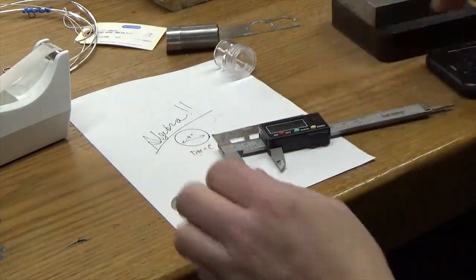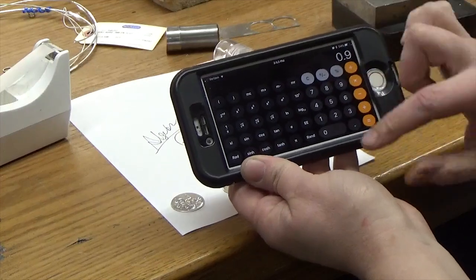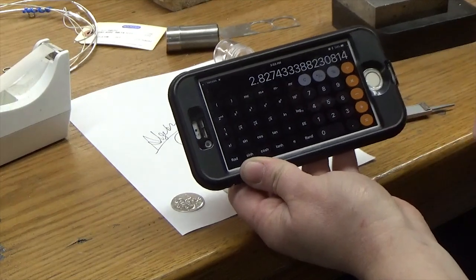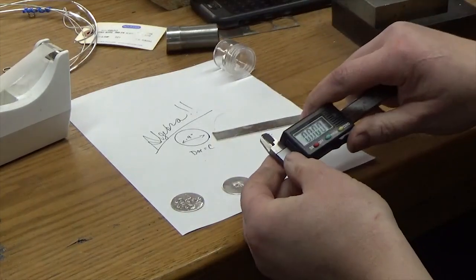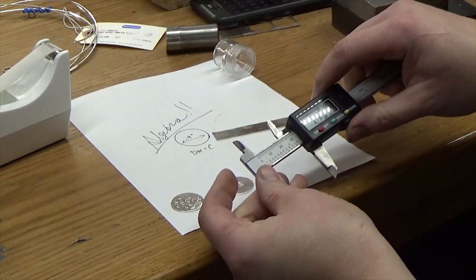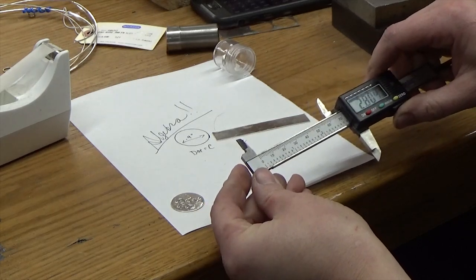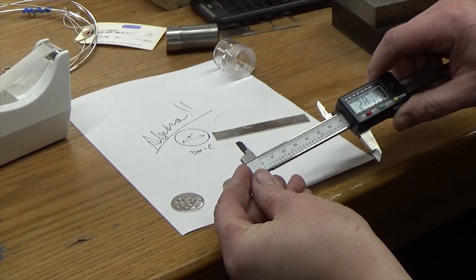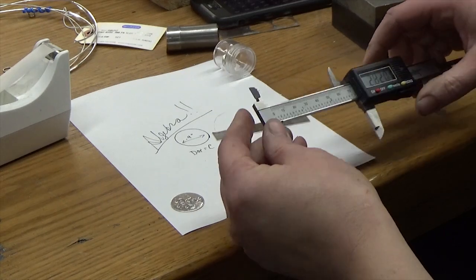So what we're going to do is break out your calculator. Go 0.9 times pi — this is on my iPhone; you just tilt it to the side — times pi equals 2.82. So we know the circumference is going to be about 2.82 inches. You always round up to the hundredth. Zero your calipers, make sure it's on inches, and go out to 2.82. Lock that in.